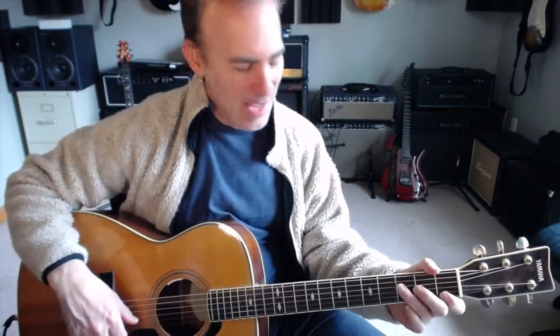Hopefully that gives you a couple of ideas to practice — a nice little fingerpicking progression. Getting that thumb especially consistent is probably the key to this whole thing. I hope you enjoyed that. Until next time, God bless.